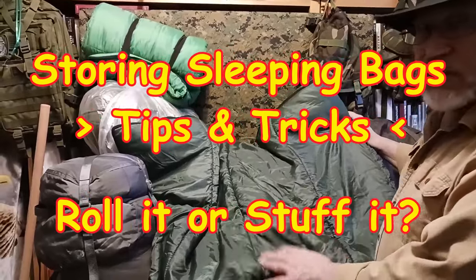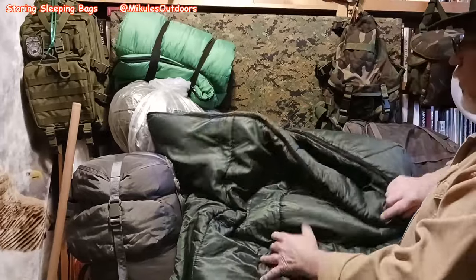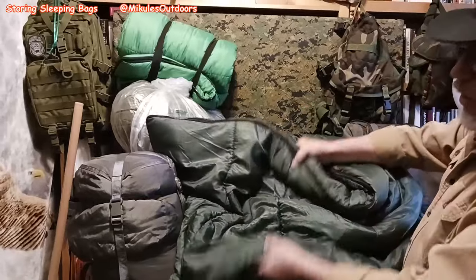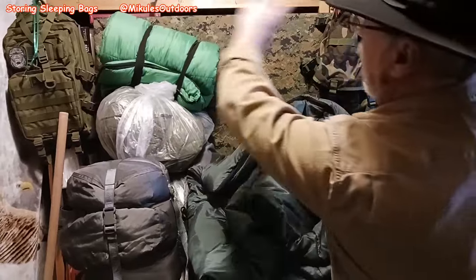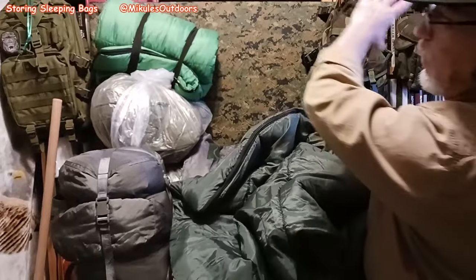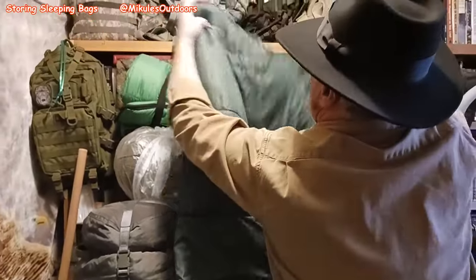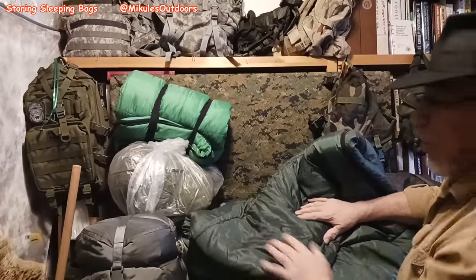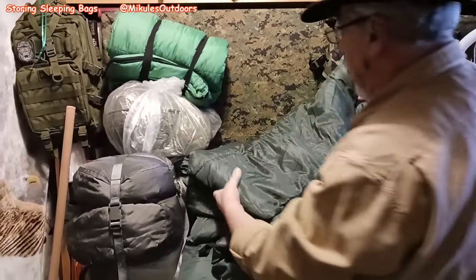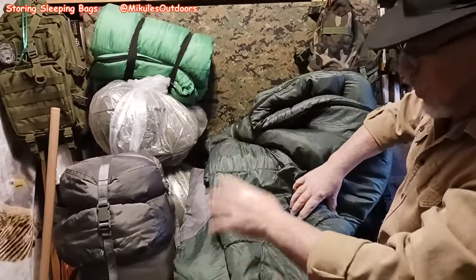Storing sleeping bags is very important. If you have the room and a climate-controlled area, it would be nice to have a two-by-four going across, or a plastic pipe, and let it hang. That way nothing gets bunched up. If it's a quality bag, it should not get bunched up anyway.